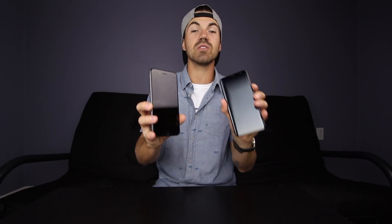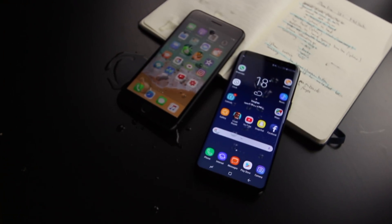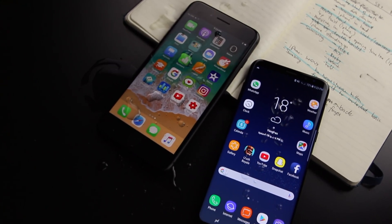What's going on everybody? It's Mark here with another video, and today we are comparing two of the biggest flagship phones of this year: the iPhone 8 Plus and the Samsung Galaxy S8 Plus. These are currently the two biggest beasts in the smartphone world, so let's take a look at both, see what the pros and cons are, and hopefully you'll be a little bit more informed by the end of this video.